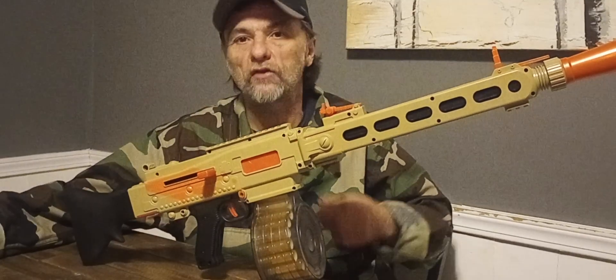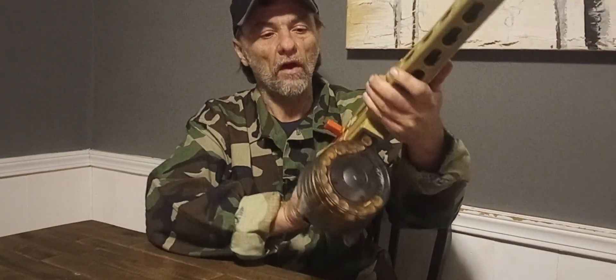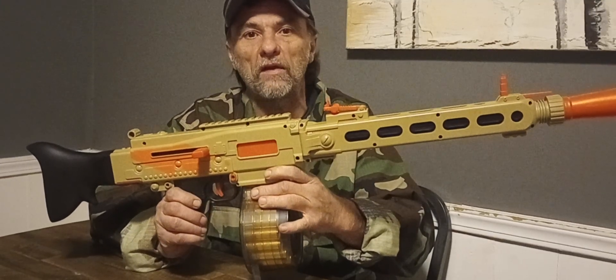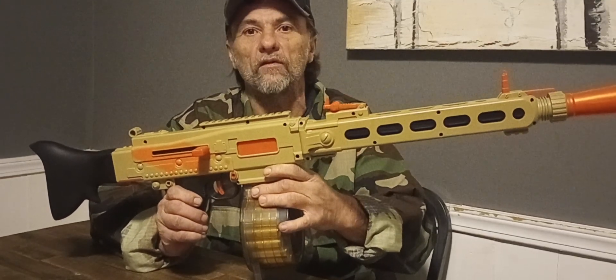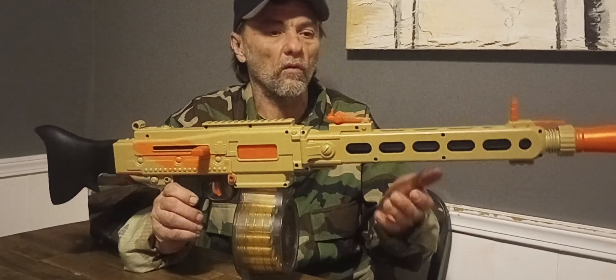This is an electronic springer — it's an AEG, which is rather nice. I ran this blaster with my chronograph and I was getting speeds of about 60 to 70 FPS, which really doesn't set the world apart, but it is what it is. It's rather cool.